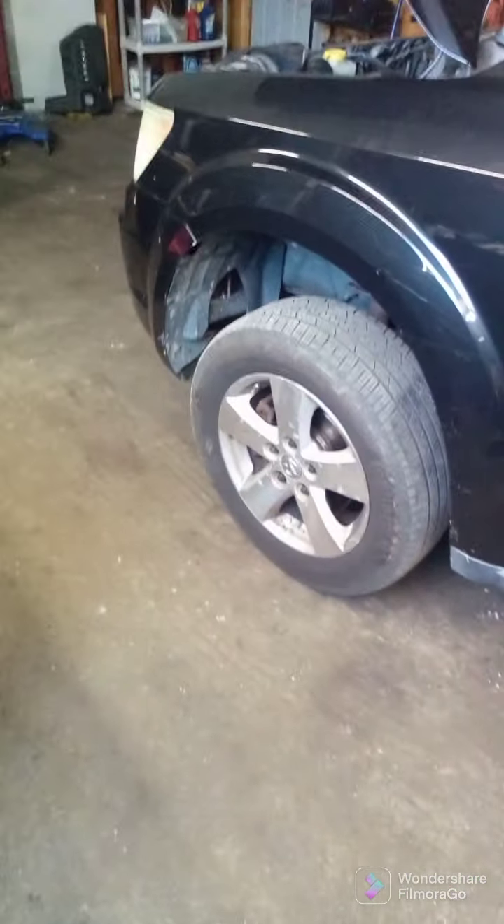All right, we got a 2007 Dodge Journey and we're gonna do a starter replacement. First we gotta take the battery loose, which is behind this tire, behind this wheel. I got my cover off and I'm gonna go ahead and take one side of the battery post off — 10 millimeter socket. 19 millimeter for the wheel — just gonna slide her off and put it to the side.